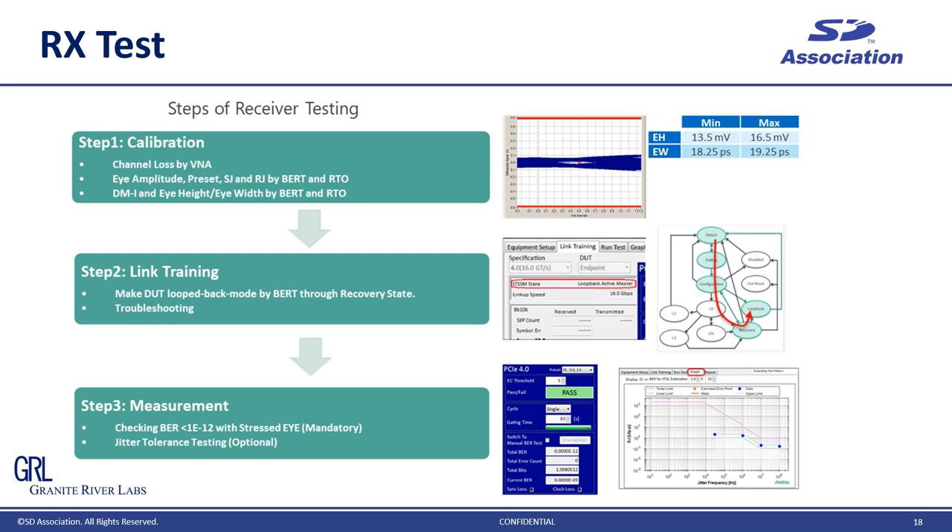This slide shows the test steps in RX test. In step one, the stress signal is calibrated precisely along the spec. The calibration has to be done properly to avoid overstress or understress to the receiver. Step two is link training — before the stress signal is sent to the DUT, the link between the DUT and the test instrument has to be established. Once link training is done, the receiver is ready to receive the data. In step three, finally, it's the measurement step: the BERT sends the impaired signal to the DUT along the spec and checks if the receiver receives the stress data properly. Each step has to be done right and follow the PCI Express test spec.